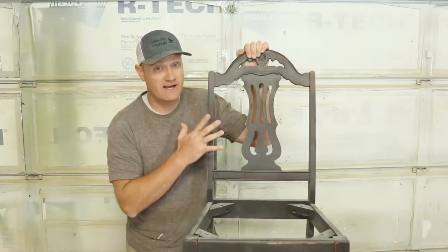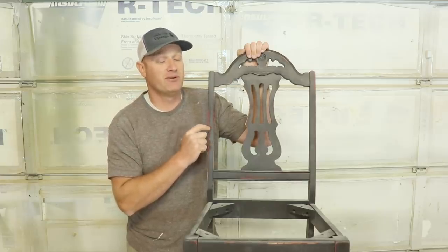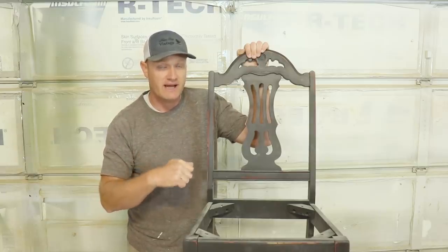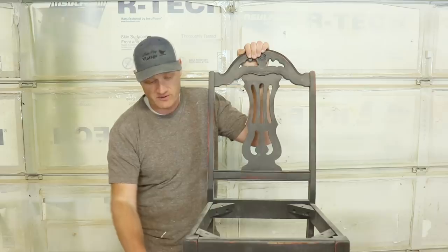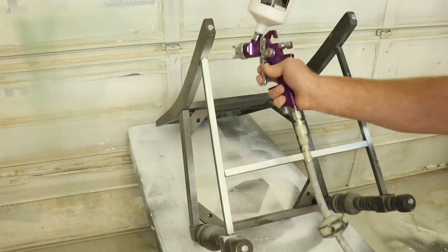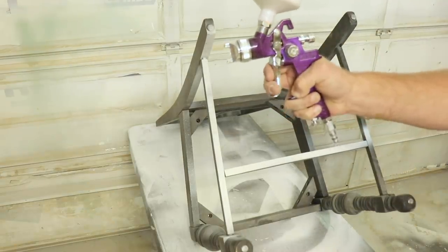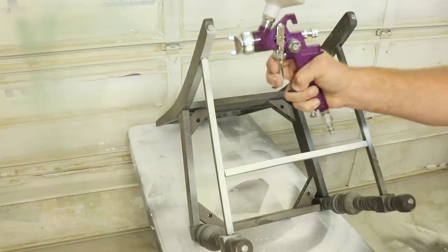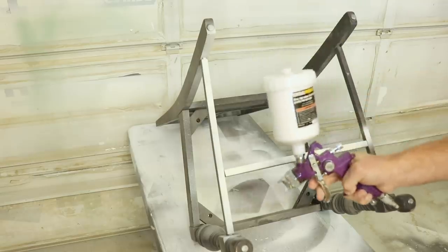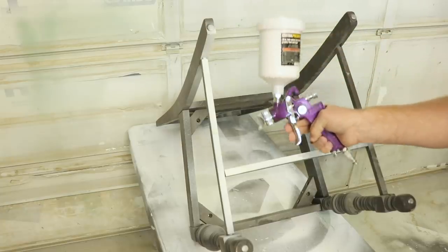I don't particularly love hand painting chairs, so I'm going to flip this one upside down, paint the bottom first, and show you some vertical spray tips. When spraying chair rungs, I'm not giving it a full pull on the trigger — I'm just barely opening it up enough for paint to enter the airstream. That way I'm not getting tons of overspray, since the spray pattern is going to be wider than a little chair rung.